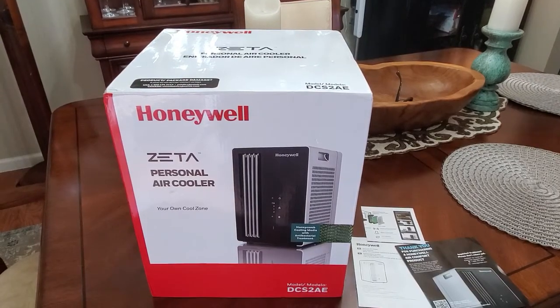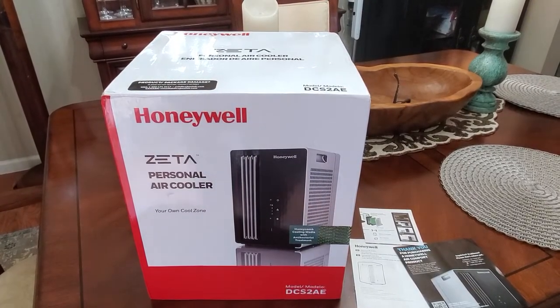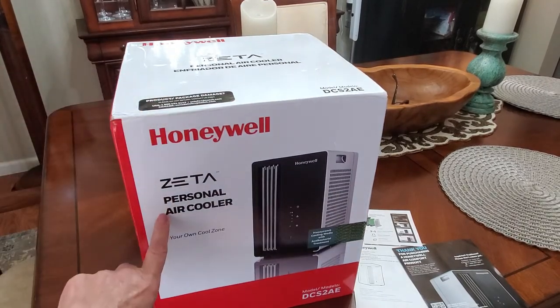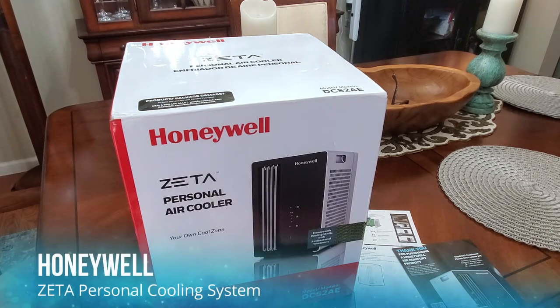Hi folks, Carol Ann here from sassytownhouseliving.com, and today I'm pretty excited because I get to share with you a new personal cooler that I got from Honeywell. It's called the Zeta, and I just want to go over some of the details of how it works and what it is.